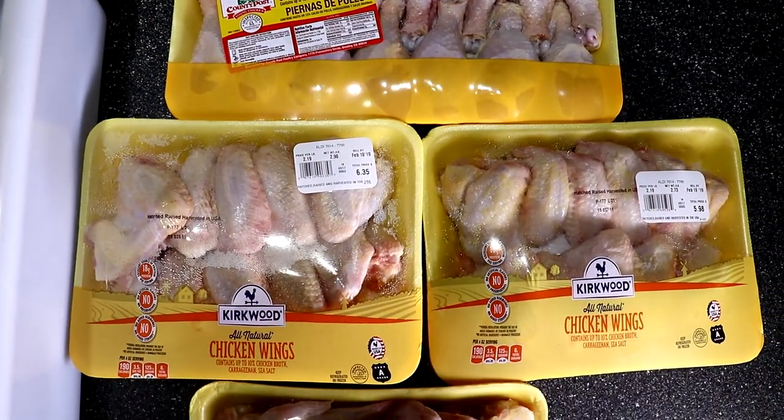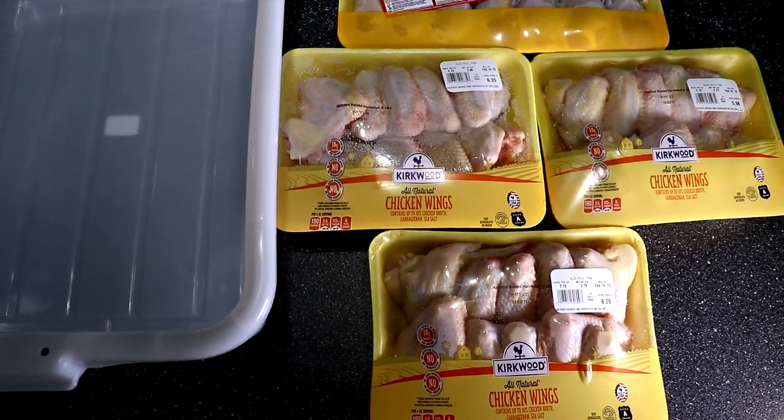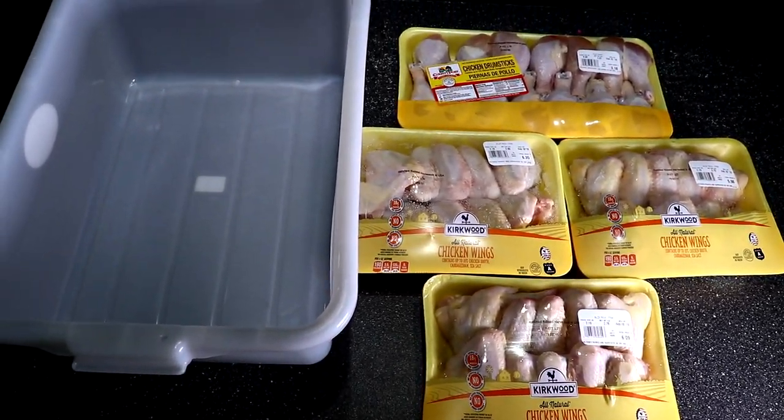Hello everybody and welcome to Joe's Barbecue House. Today we're going to do 30 whole chicken wings and 14 chicken legs on the Weber kettle.